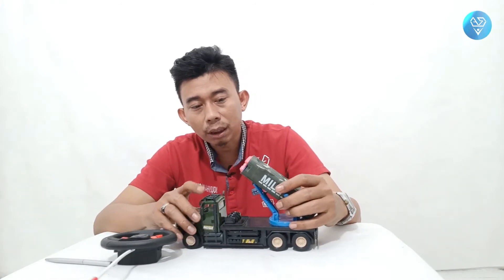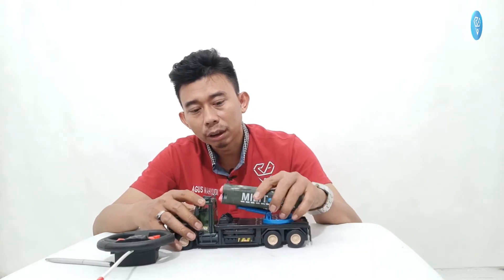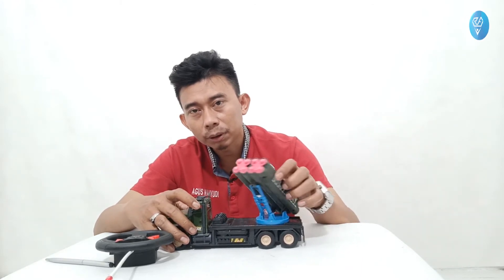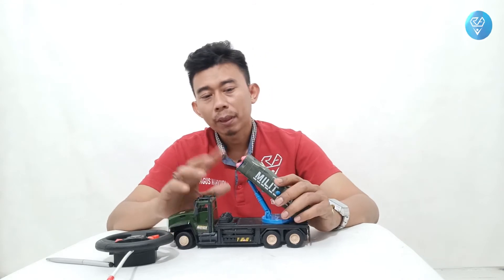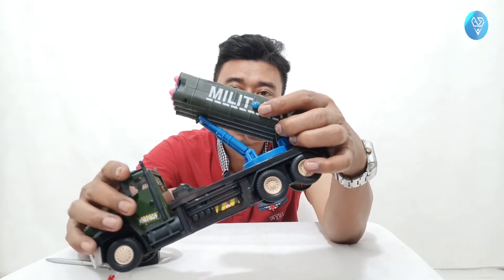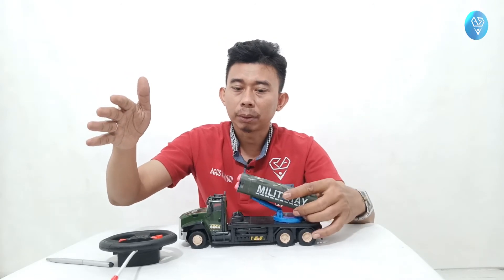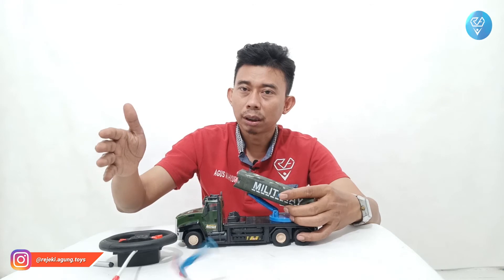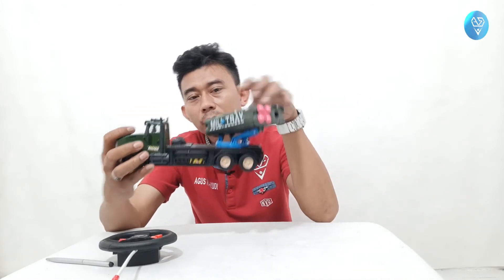Uniknya lagi, mobil ini bisa menembak. Ada peluru untuk menembak, bisa diturunkan, dinaikkan ke atas, putar ke kanan, putar ke kiri — putar 350 derajat. Tapi secara manual, tidak otomatis pakai remote. Cara menembaknya ada pemicu, ada tombol di sini. Tombol biru ini untuk menembakkan peluru — untuk kanan dan kiri ada masing-masing tombolnya.